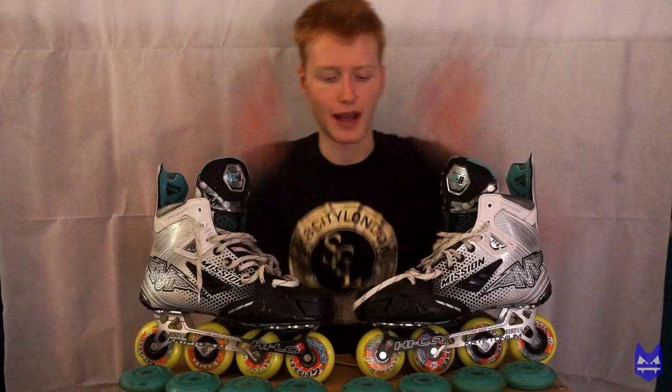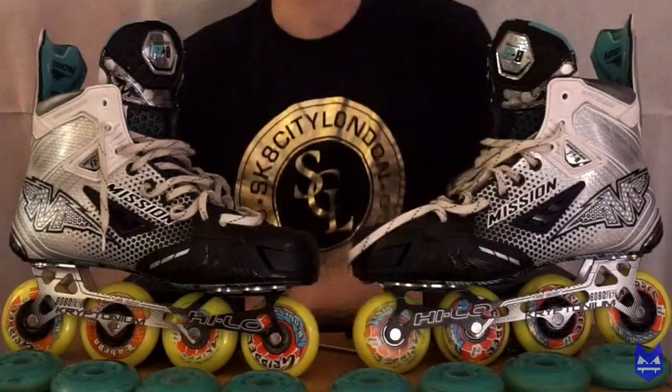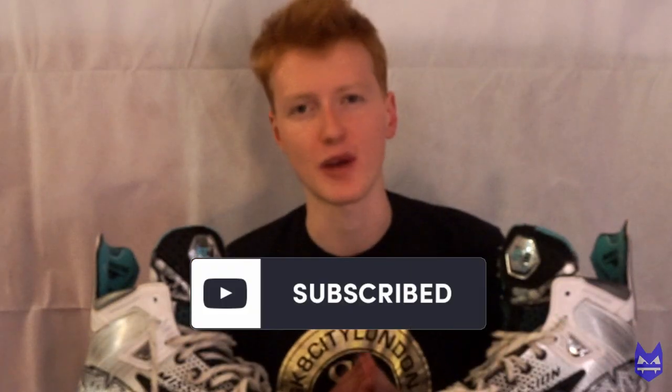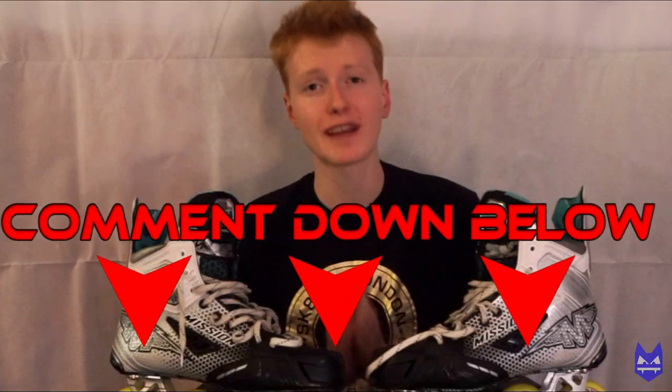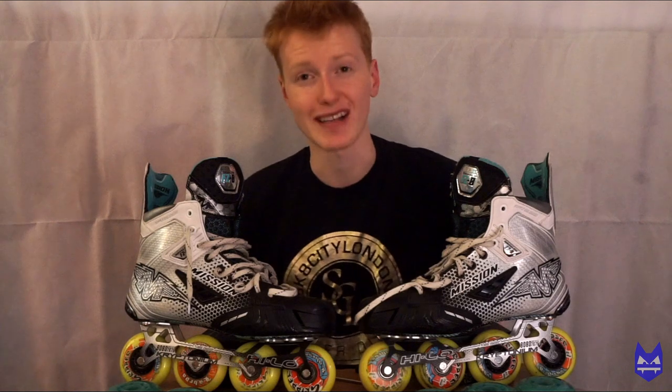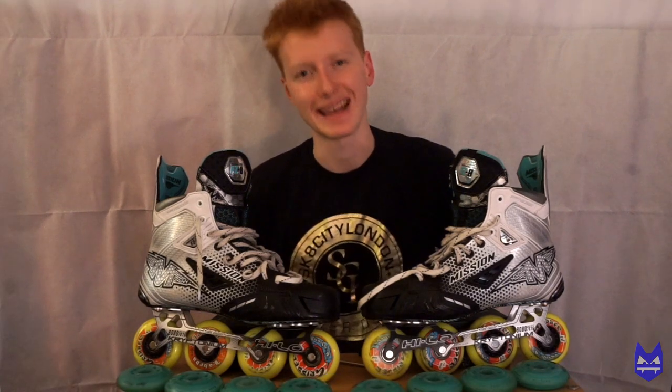My Labeda Grippers are now on my FZ Zeros, and my Labeda Addictions will be used for another time. I hope that you guys have found this video useful — please leave a like if you did and subscribe for more skate videos that happen every Sunday at 5pm. Comment down below your thoughts and any questions you might have on changing your skate wheels or with skating in general, and I will be sure to reply. It's been your boy Sideswipe — I hope you found this video useful and I will see you guys in the next one. Sunday 5pm, peace out and have a great day!